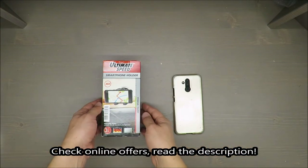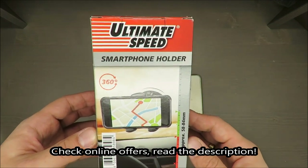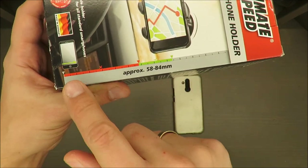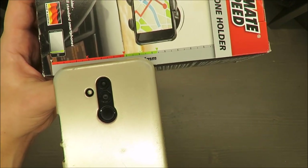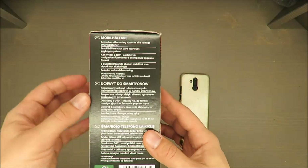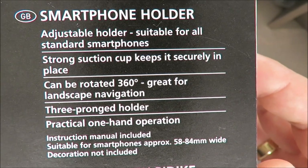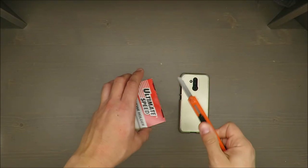Hello everybody, this is Out of the Box Unboxing, and in today's episode I'm going to make a quick unboxing and review of the Ultimate Speed smartphone holder, available in Lidl. They are claiming it's an adjustable holder suitable for all standard smartphones. You can notice some clever things straight away. Features include rotation 360 degrees, great for landscape navigation, and an adjustable holder.